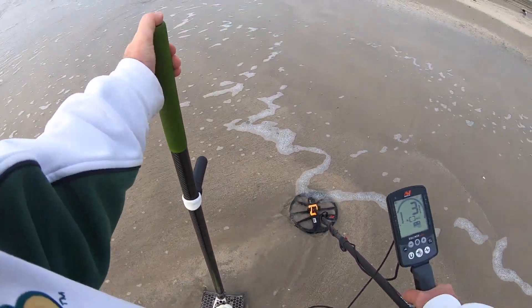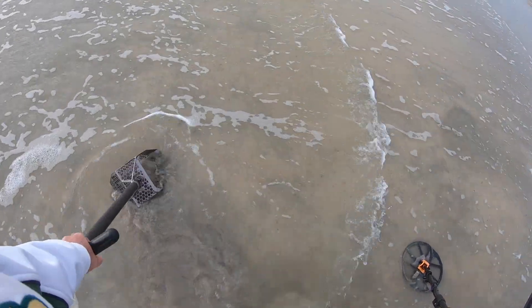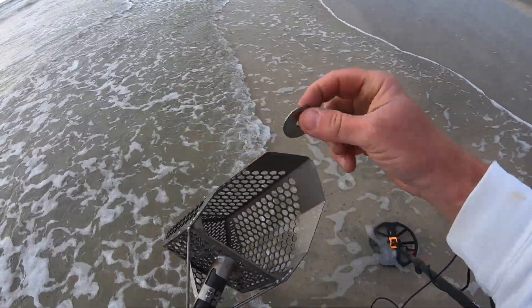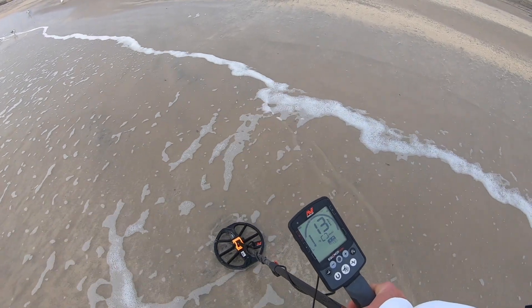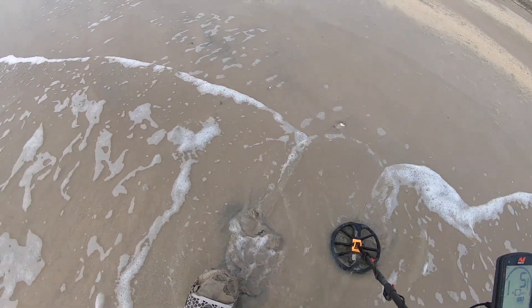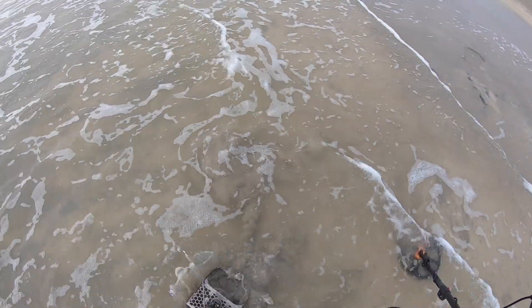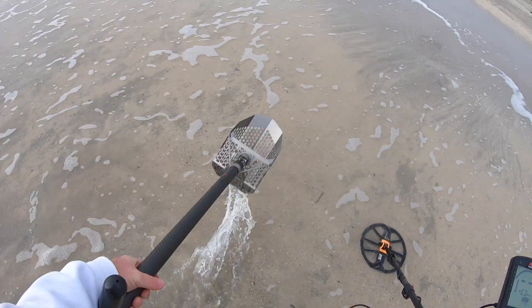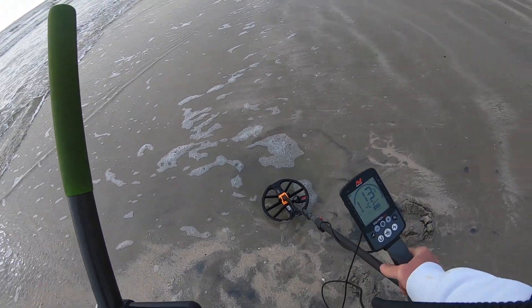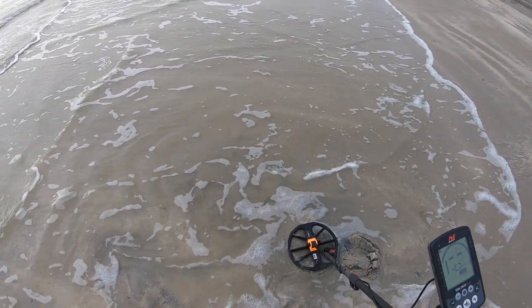You know, 10 stands for 10K, right? Yeah, sometimes. All right, we got it — let's see what we got. A nice ring would be cool. It's a good steady signal. And nope — another washer. Got a 12-13, let's dig it up. One nickel. I got a 13 out of that hole. Chased it around for a while — probably another nickel.